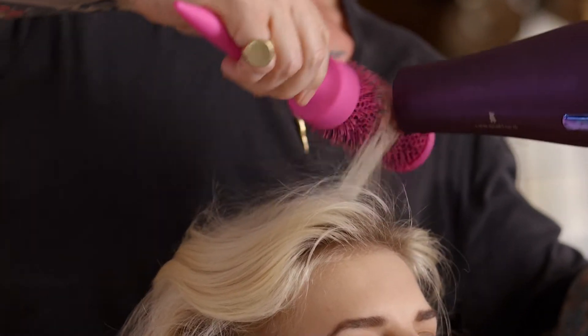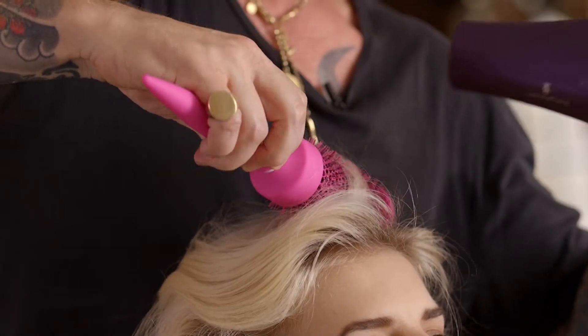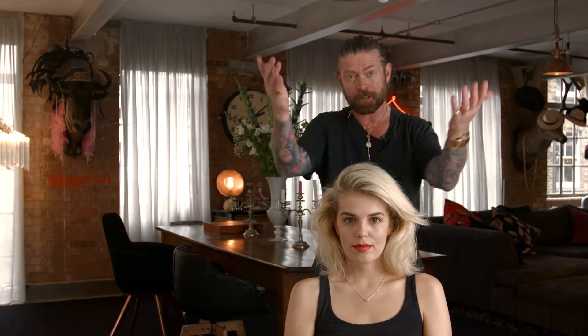To maximize the volume at the roots, lift each section at least 90 degrees from the head. And be sure to dry each section thoroughly before moving on. So there you have it ladies — bigger, fatter, fuller hair.